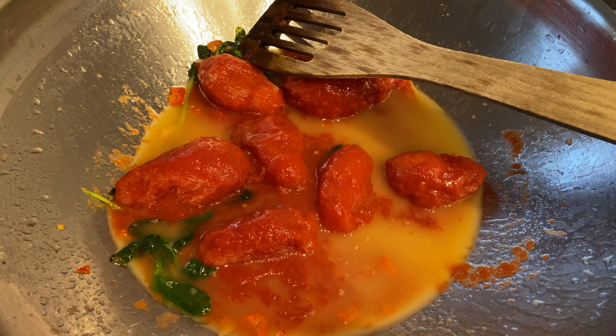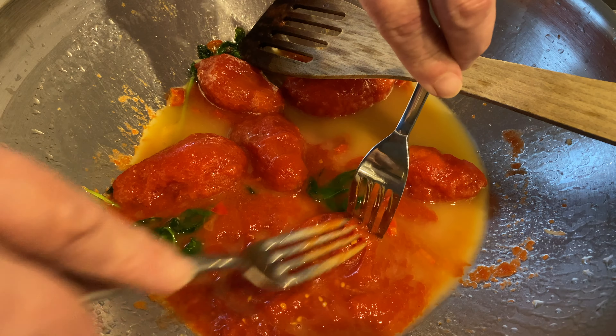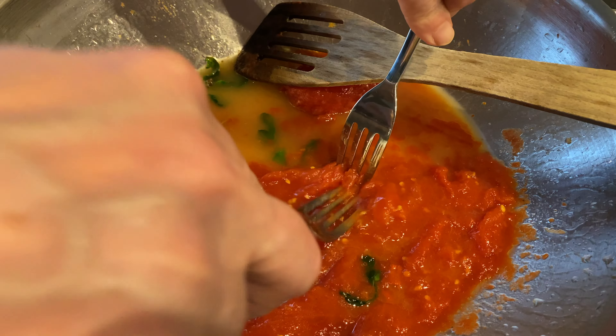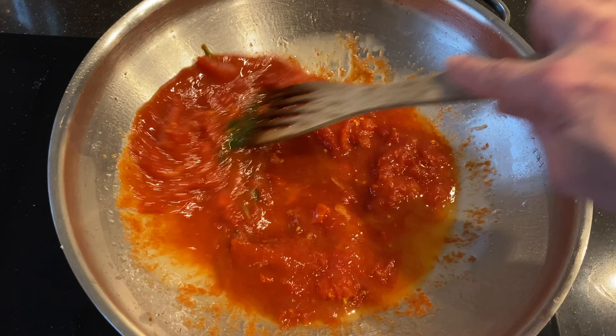Next, the tomatoes go in. When I usually do this I get two or four and mash them all right, and you let this reduce for a while. And because I did some preparations earlier, there's something really important — which wine is going to be suitable for this?